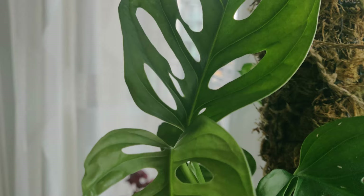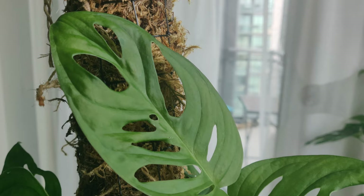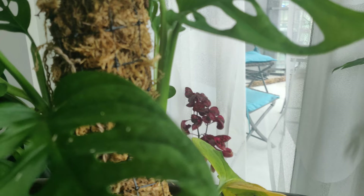Similar to the monstera deliciosa, I water my plant about once a week and I wait till it's almost completely dry. In my experience the care has been a little more tricky than the typical monstera deliciosa — it doesn't respond that well to changes in lighting or watering. Sometimes the leaves can come out a little bit crispy and lower leaves can drop off, but eventually when this plant is stable it grows really well. It's important to remember that this plant is a vine and much smaller than the monstera deliciosa, so you need multiple plants inside the same pot for a fuller, more natural look.